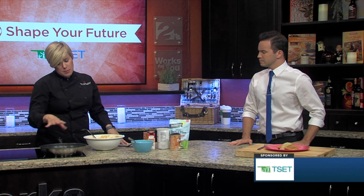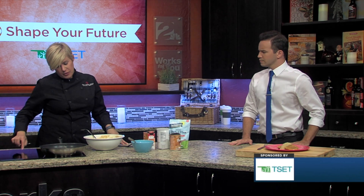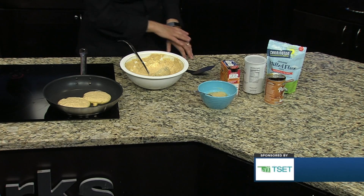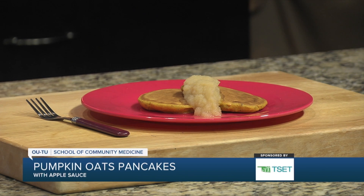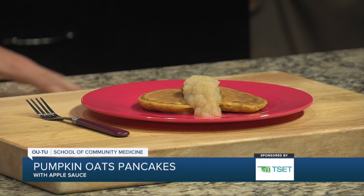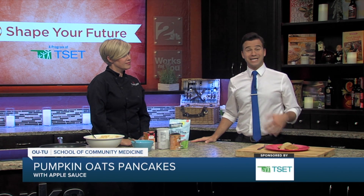A good thing to get is the cinnamon applesauce — get the one that's unsweetened with cinnamon. When these are nice and brown on one side, we're going to go ahead and flip them and then they'll be ready to go. So a much healthier and very fiber-filled alternative to your traditional pancakes, with a little bit of pumpkin — something different.